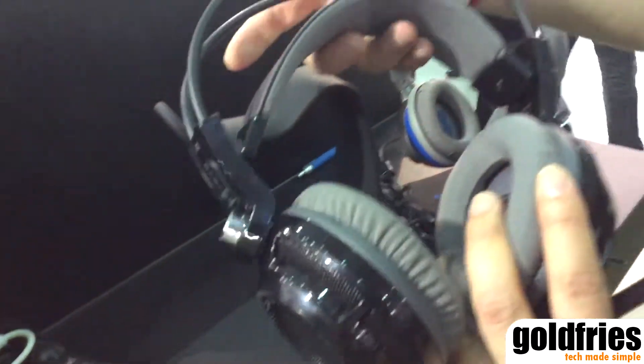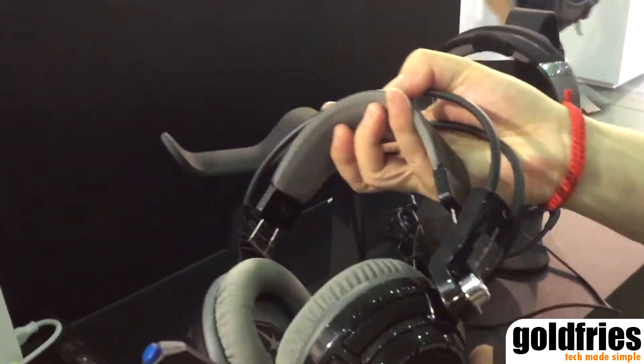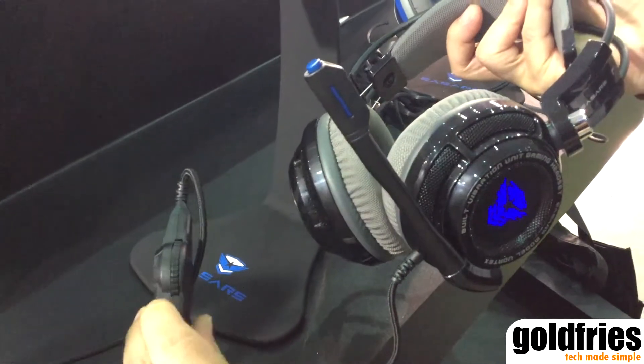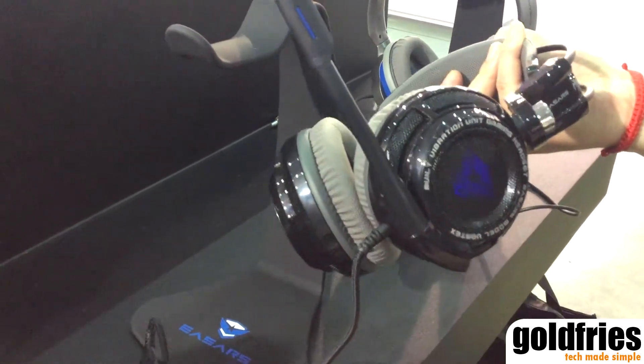It has a retractable headband, and you can mute your microphone as well as power the vibrating unit on and off.